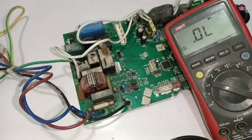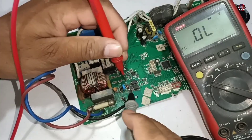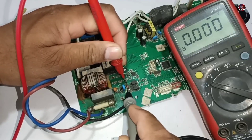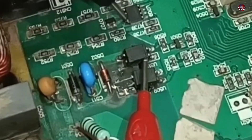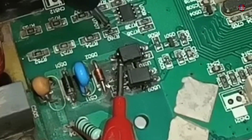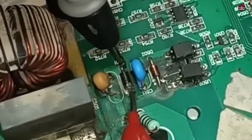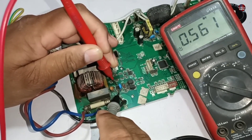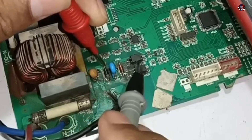Let's test what components have gone bad. First I am checking this diode — it is showing zero voltage drop on the multimeter. The optocouplers have been completely damaged. Checking another diode — it is showing a voltage drop, so it is fine. In summary, the diode and the optocouplers are bad.